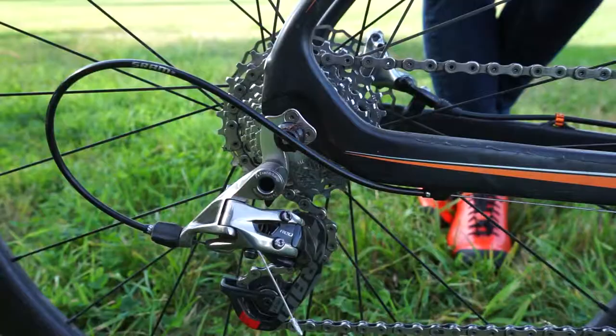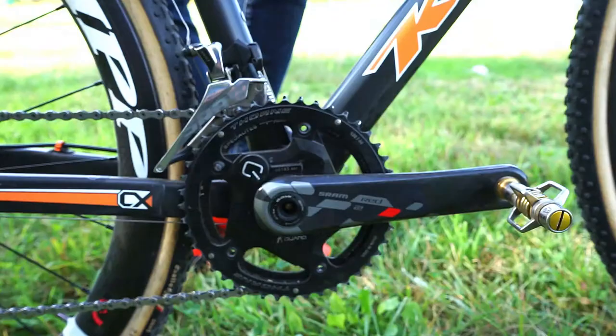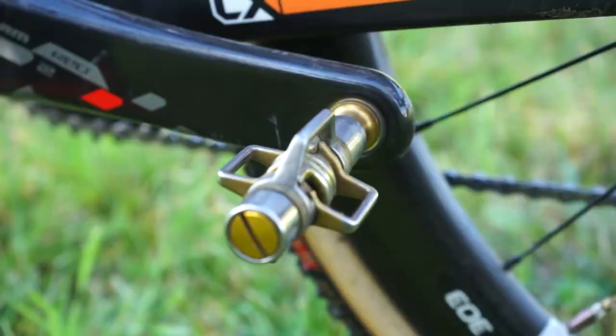I'm using SRAM Force throughout, hydraulic, and I'm using 44-39 chainrings on the chainset and just a normal cassette on the back. I've got egg beater pedals because they're super light and really easy to get into in lots of different conditions. It's Zipp — you guys call it cockpit componentry.